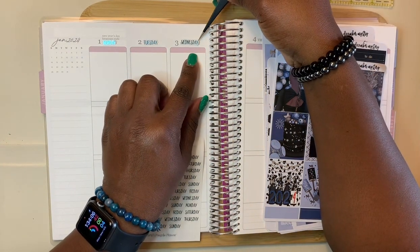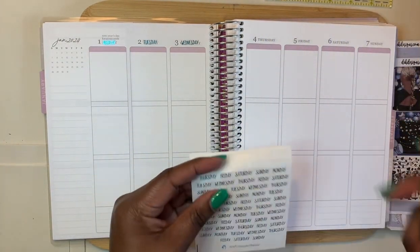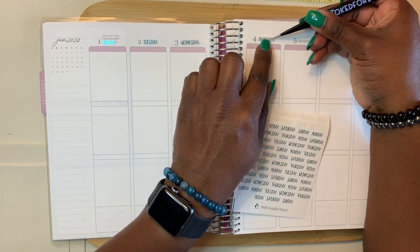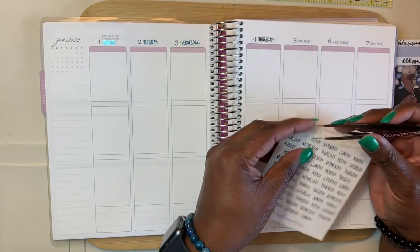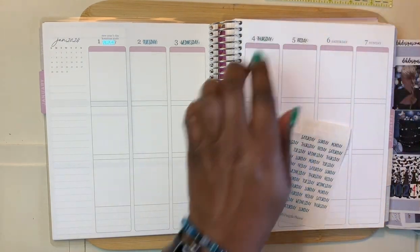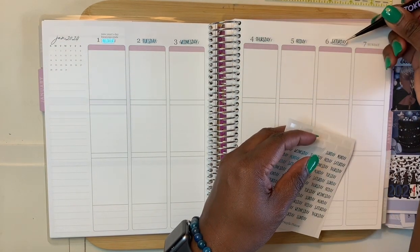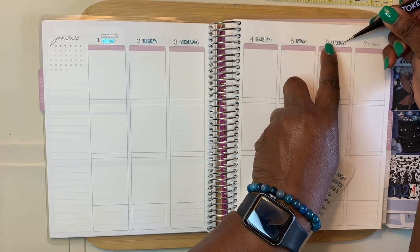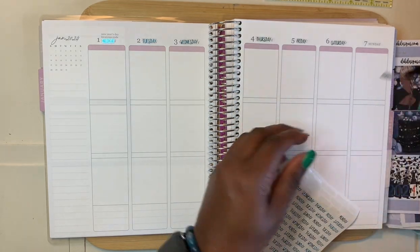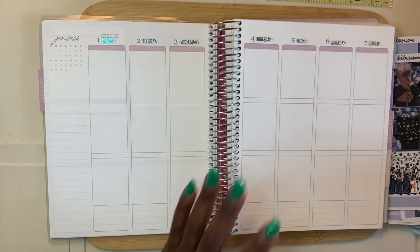Since this is going to be a memory planner, I'm still going to put some stickers in here but not a whole lot, because I really want room to do my memory keeping. Some things I've decided to memory keep are the books I'm reading — I don't have a separate planner for that, so in this planner I'll be reflecting on books and jotting down key things. Any events I go to — family, friends — I'll keep that information here. This will probably have more pictures than anything.